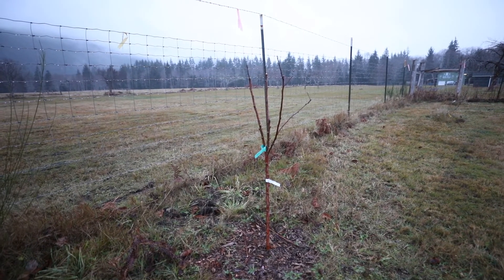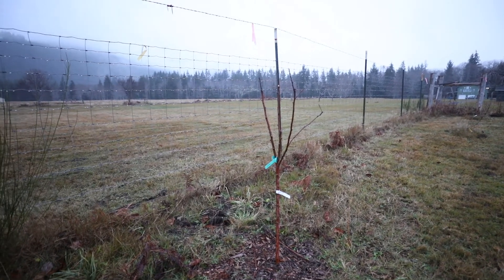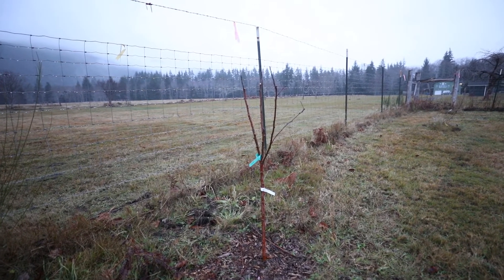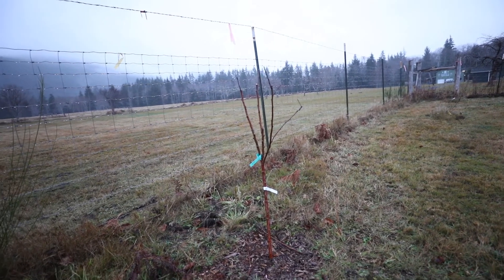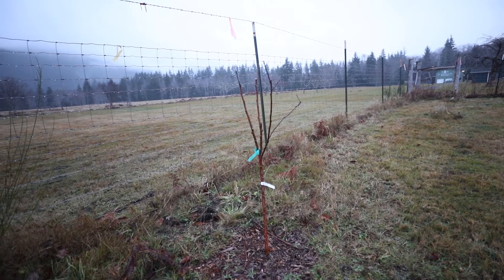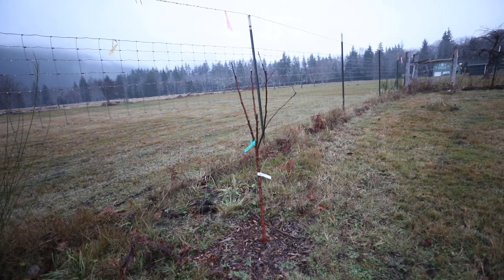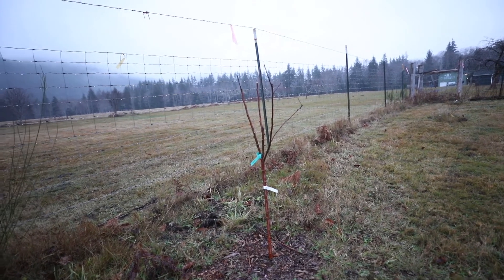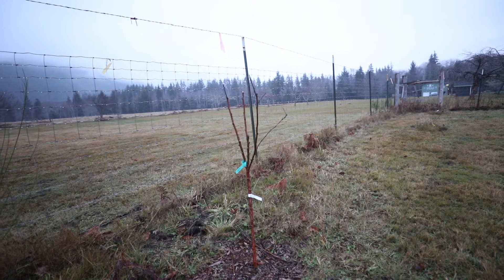This is the Mutsu apple, or Crispin apple. This is a tree I got this year, planted in the spring, and it's quickly becoming one of my favorite apples — probably top two or top three. It's a late keeper apple, so today's the first of December and I'm eating this apple from this tree. It's a Japanese apple, commonly used for dessert.